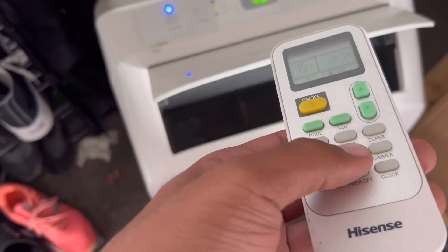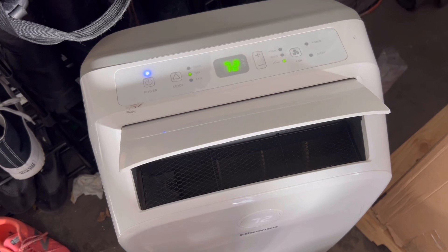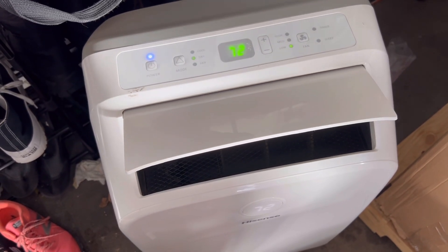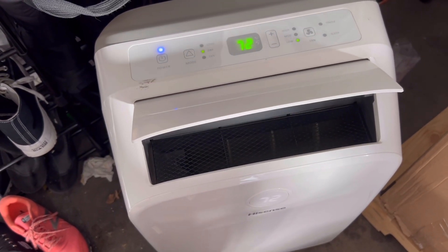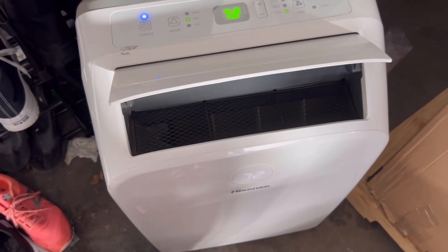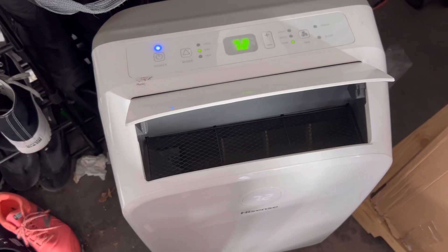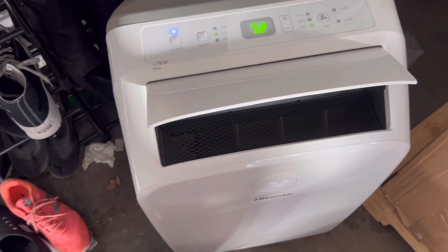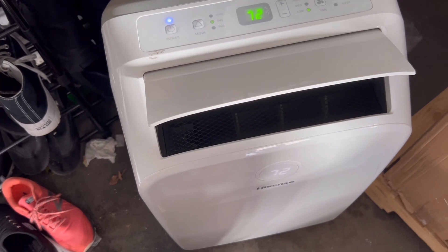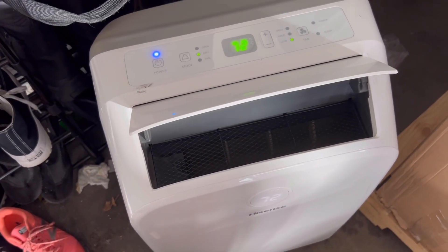Under sleep mode, you guys can see it's at 72 now, so the fan will automatically kick off as it detects the lower ambient temperature. This thing is blowing out really nice cold air, which tells me this unit has good refrigeration in the system. The system is working, and you can see that the ambient temperature has dropped.